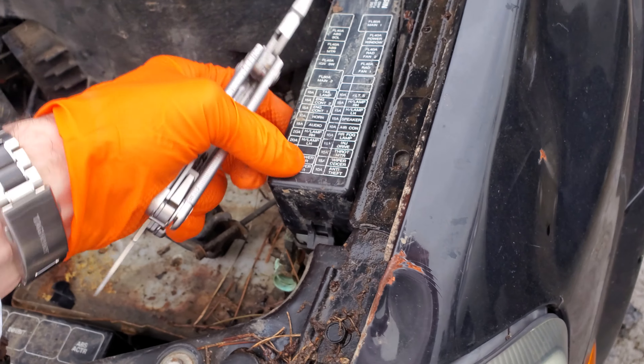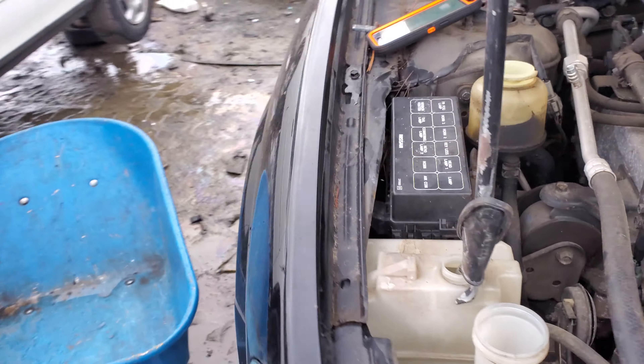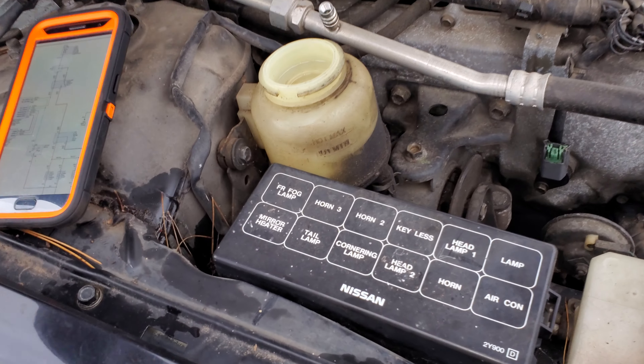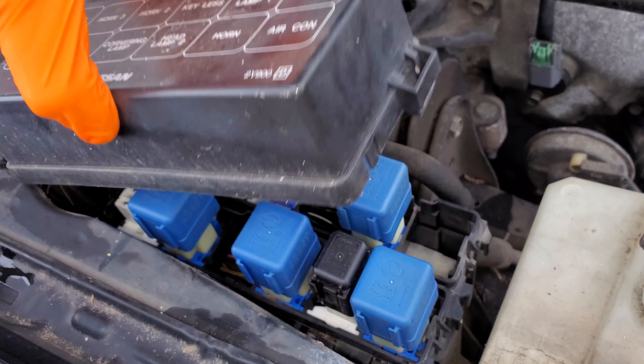Now the role of that fuse is to provide constant power to your tail light relay. The tail light relay is located right here. In order to get to it, you're going to push up on that little tab and pull this back.